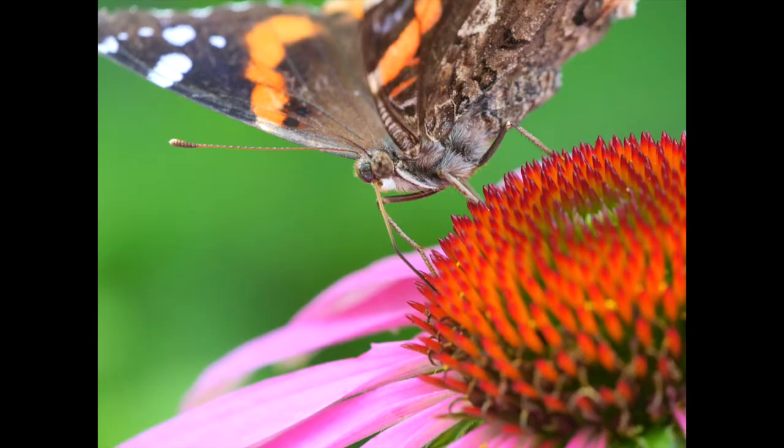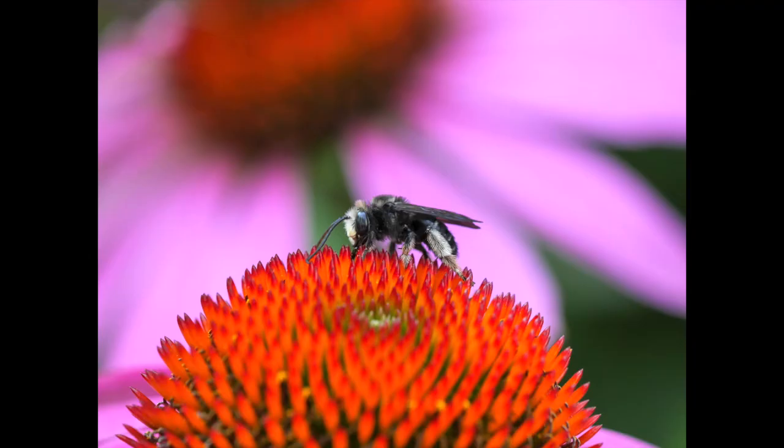After I was done with all that, a red admiral butterfly was visiting the purple coneflowers along with a little wild bee, and I got a couple of shots of those with this combination. Have a look at these — I think you can see that the quality is good.